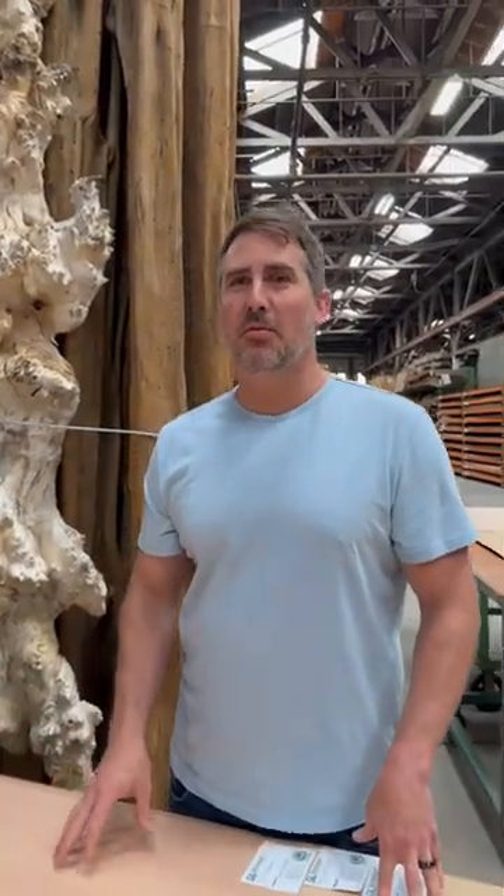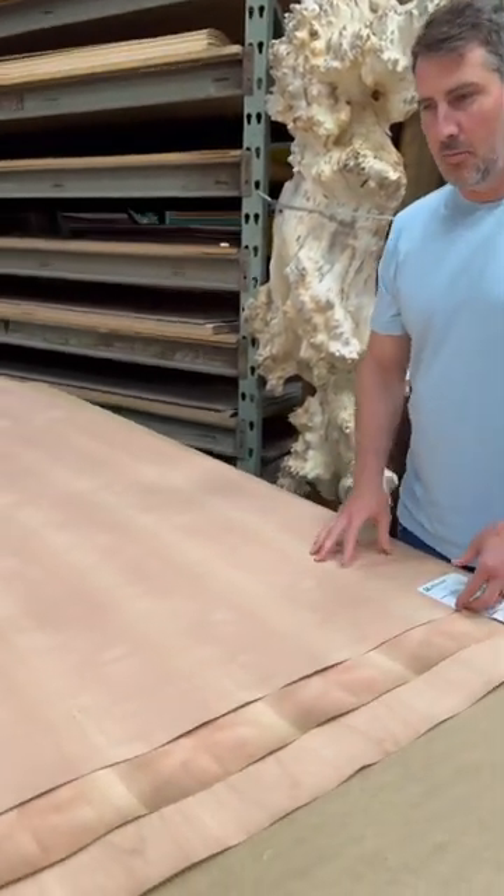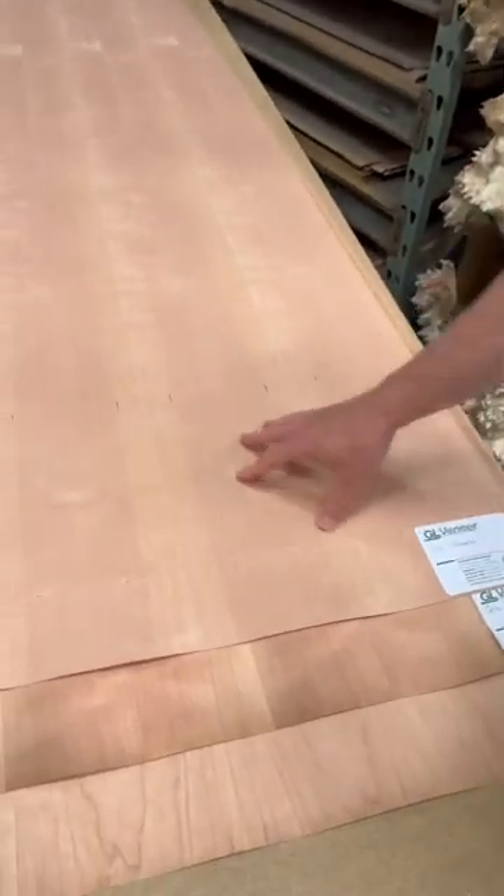Hey everybody, so what we're looking at here is one of our staple species here at GL Veneer. This is cherry. We're going to look at a couple different grains and cuts. We have quarter cherry here on the top, showing a nice vertical grain running down the sheet.